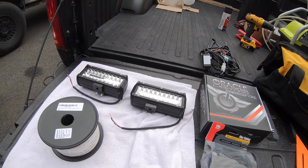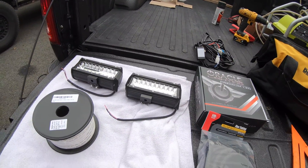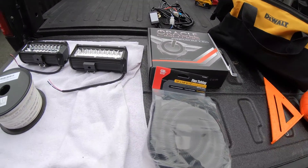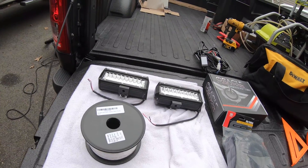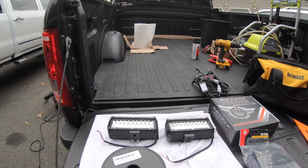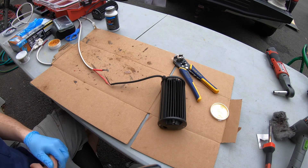Next we're going to hook the lights up, and the rest is pretty much all wiring. We're going to snake the wires underneath the truck — that's why we have the sheathing and the marine-grade wire — so that we don't have any rust issues and it's protected from the elements.